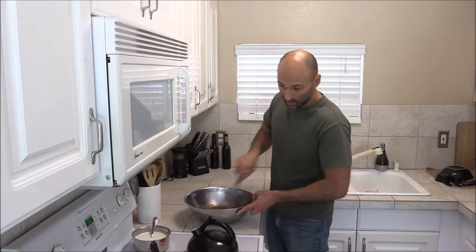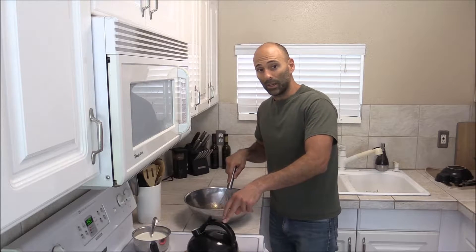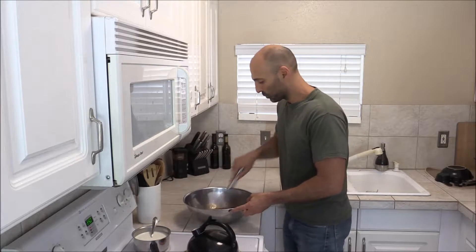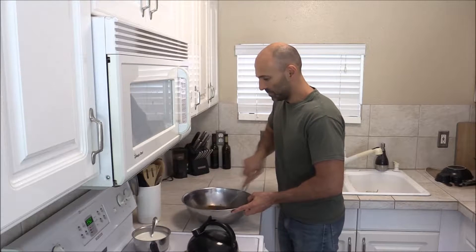I have the oven preheated to 350. I have my little kettle here with water coming to a boil because I have to cook this in a water bath.